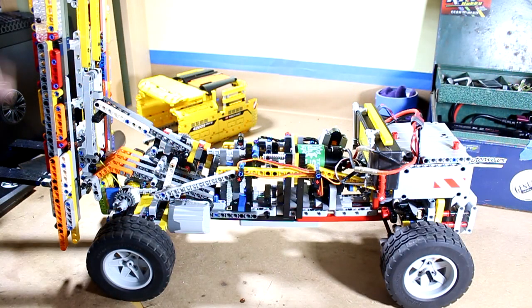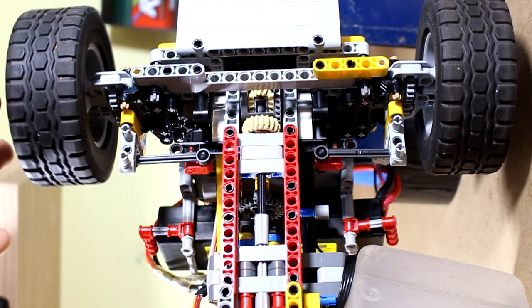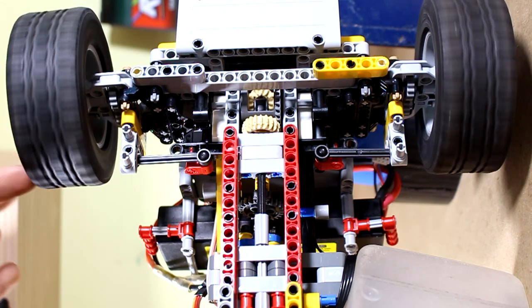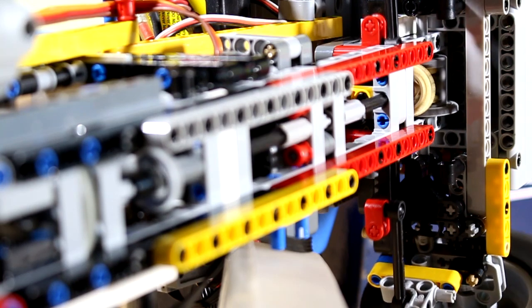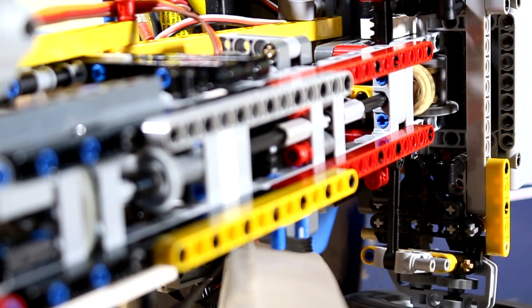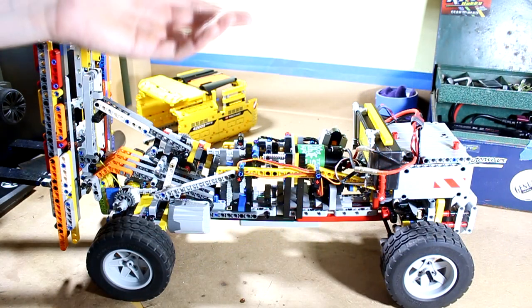Two things I forgot to mention: this vehicle has a rear differential in the drivetrain — not a front one, because it's rear-wheel drive — and it is fully functional. For steering, it is rack and pinion driven. Those are just two things I guess I forgot to mention.